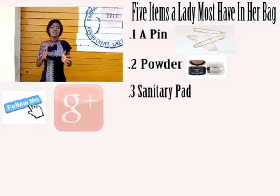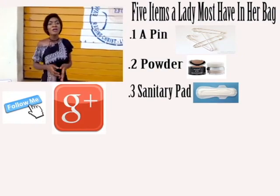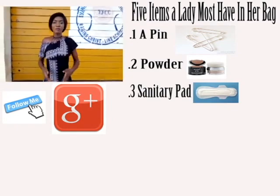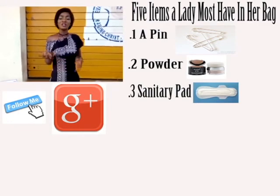The third item is a lady must have at least one sanitary pad or sanitary napkin. Because at times your menstrual flow might come at any time when you're outside, so you can just easily handle that.